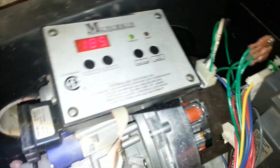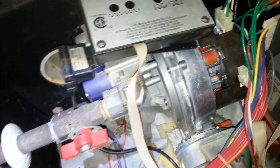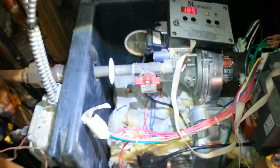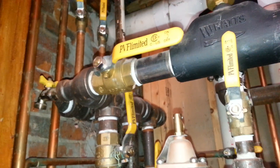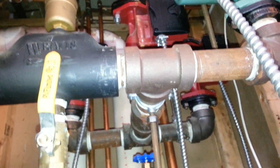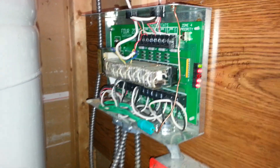Our boiler temperature is at 185 now and it's starting to wind down a little bit. This boiler is about 10 to 12 years old. They actually did a decent job of installing it on a primary-secondary system — there are four zones, one of which is domestic hot water. There is priority zoning here.